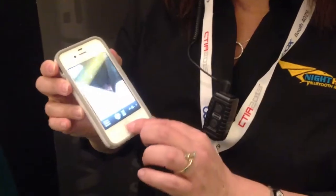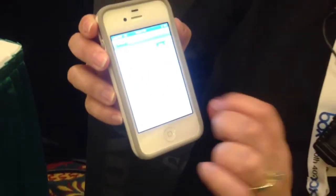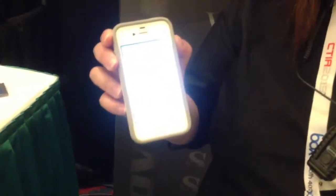This can also be used with your cell phone by pairing it through your Bluetooth. Right here where it says Nighthawk, I'm now connected.